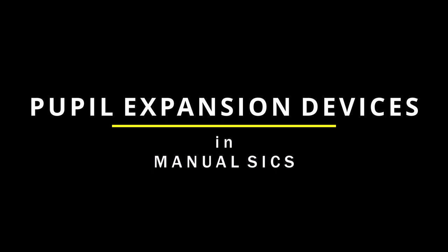Hello friends. Do we need pupil expansion devices for managing small pupils in manual SICS? I'll try to answer this question.